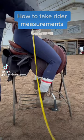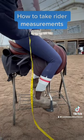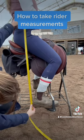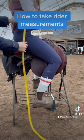How to measure a rider for a saddle. Start with your saddle on a saddle rack or stand. For the first measurement, find the top of your pelvic bone or shelf. Hold your finger here and measure to the bottom of your heel. This is measurement A, straight leg.